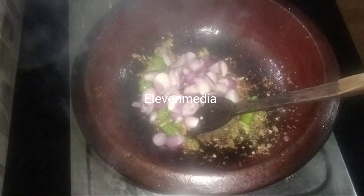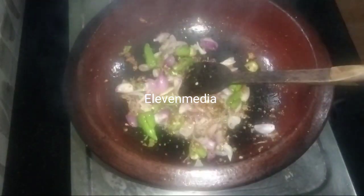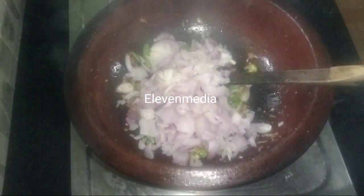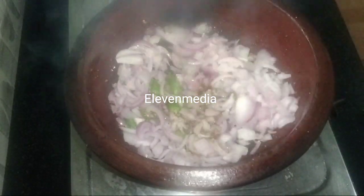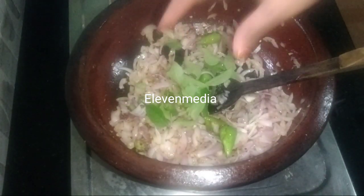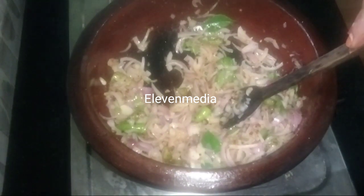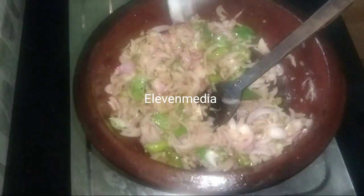We will cook for a few minutes on medium heat. We will add the brown flour and fresh flour to the ground.